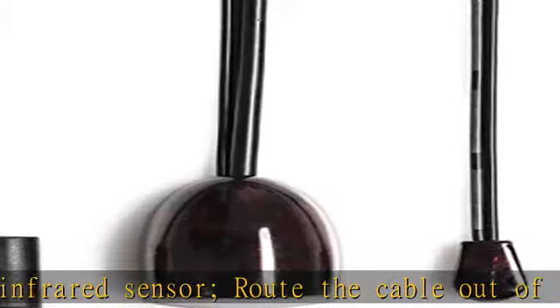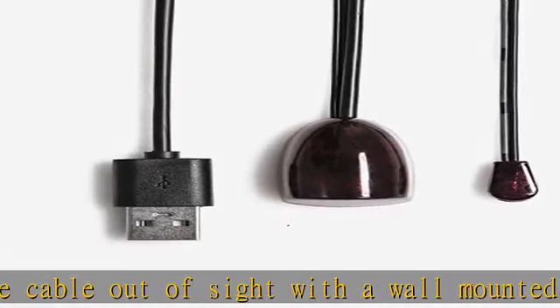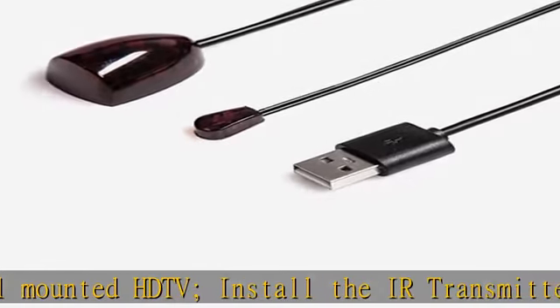180-degree IR receiver angle provides plenty of leeway to get the right angle with your remote. Signal receiving provides real-time response to fast forward without delay.